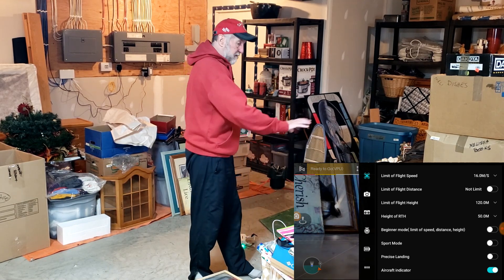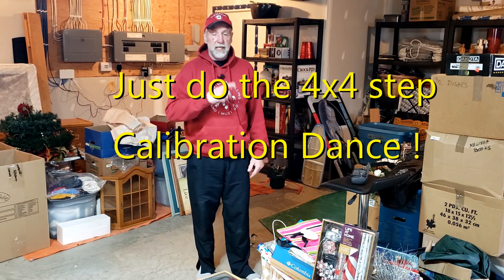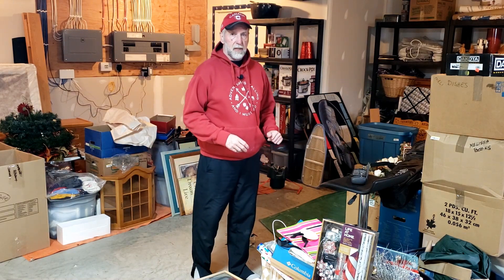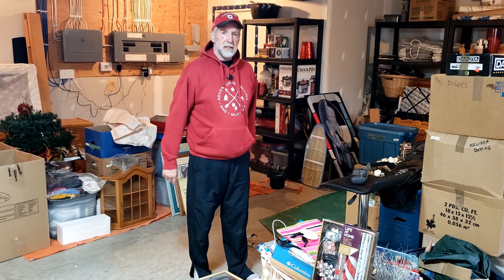Don't worry if the status doesn't change on the pictures — look for the light. If the light doesn't change, just go around four times, turn it up, go around four more times, and it'll still calibrate. Don't really rely on the lights. But in this demonstration it worked perfectly. So there you go — easy, fun, it's not quite the two-step but it's a great way to go.